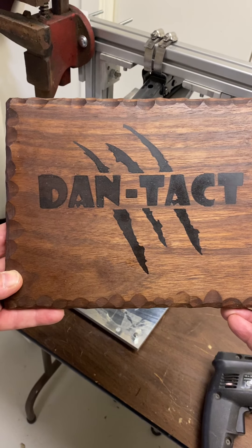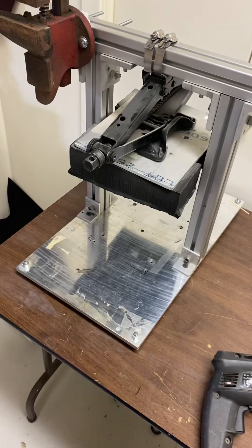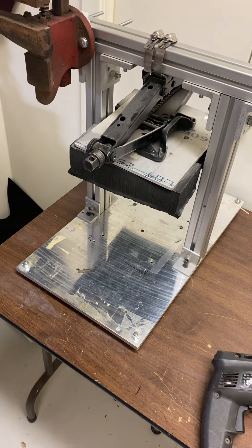I want to make a video today — there's been a few questions about my press. I want to go over a few of its functions, just to help those that are starting out or those that want to make a pretty heavy-duty press. I'll do the best I can to explain here.